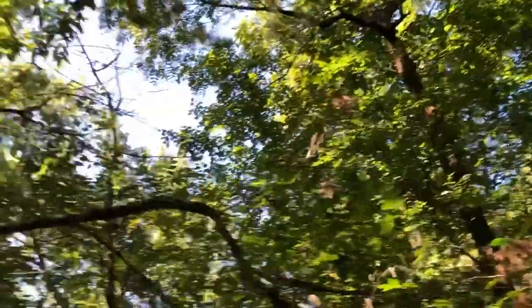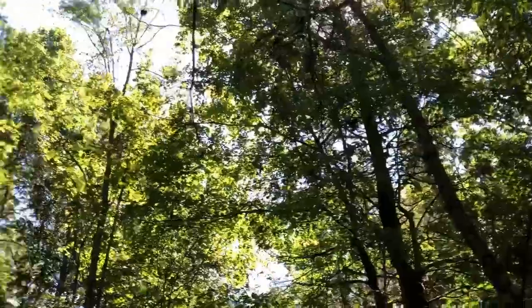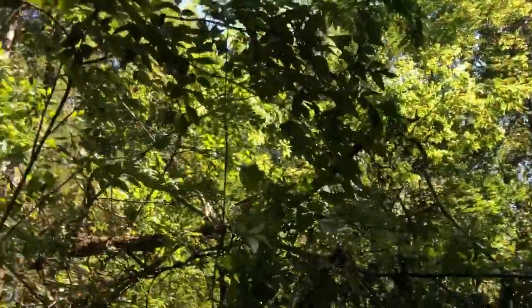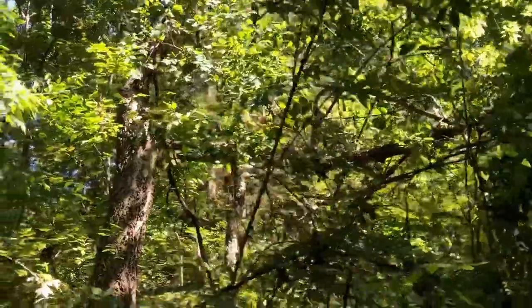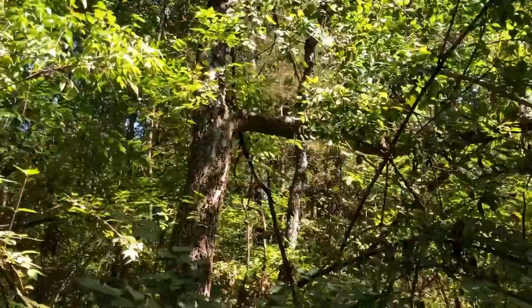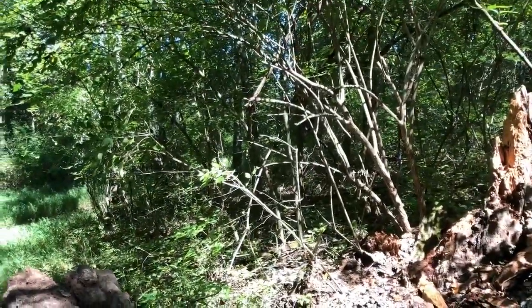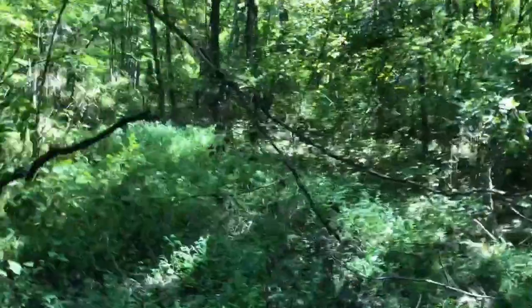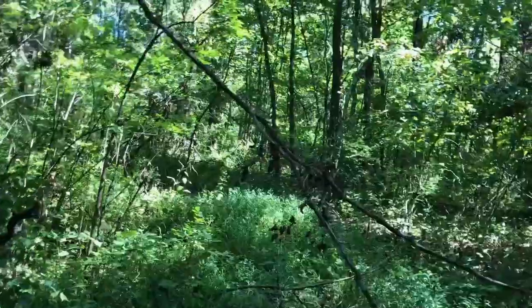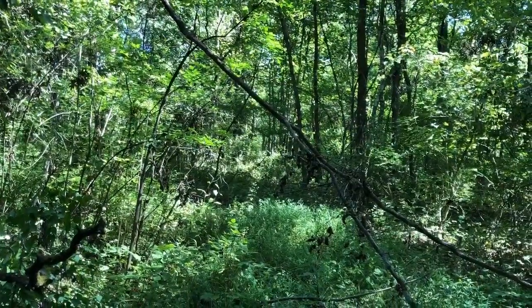It must be an oak tree here somewhere that's missing half a branch. This is where we'll be working this fall — clearing a lot of this out, making this path hopefully twice as wide as what it is. I can make me a path up through there real easily. There's already a path up there going crosswise, so I can connect these two.